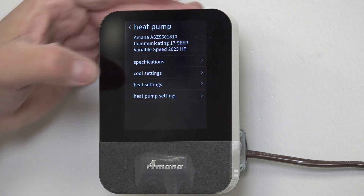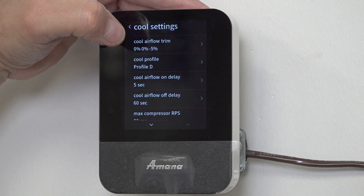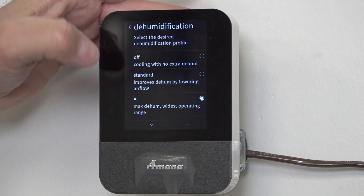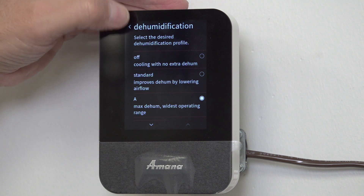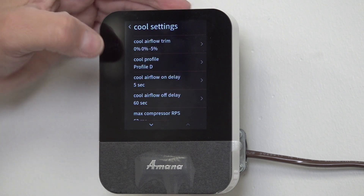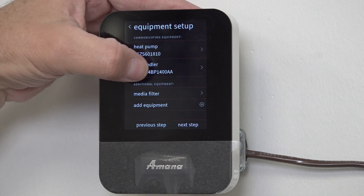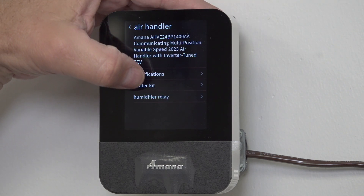Now we're going to go back into cool settings, make sure everything is set. We've got our dehumidification - that dehumidification profile is good. Let's go back out and go into the air handler real quick. We're trying to set up all our heat settings.